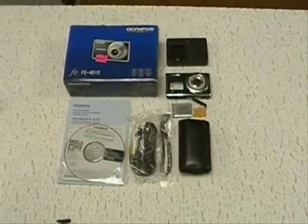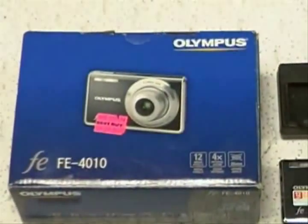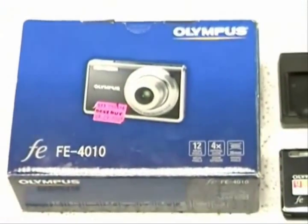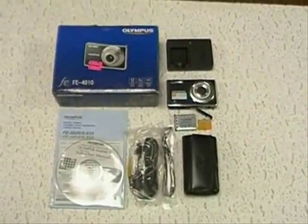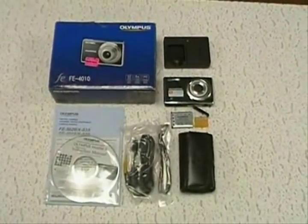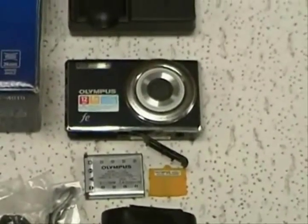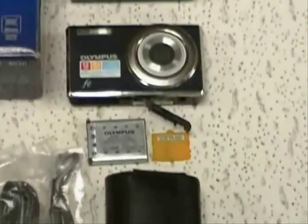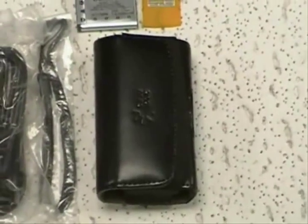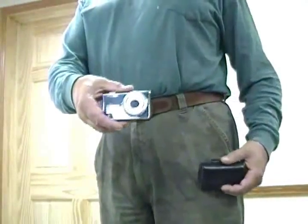You're looking at an Olympus FE4010 digital camera for sale on eBay. We're selling the camera, which includes the battery — which is pretty fresh — the charger, and a carrying holster, which is awesome.